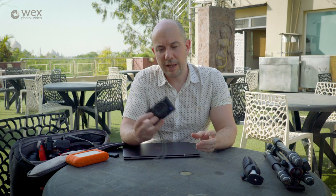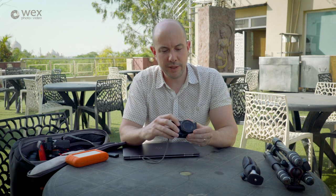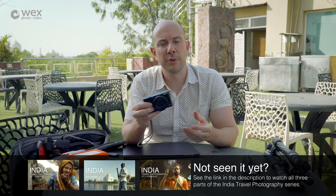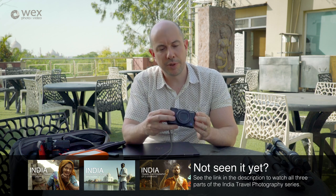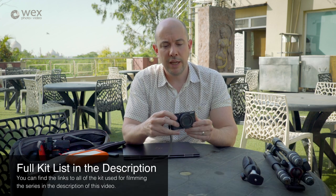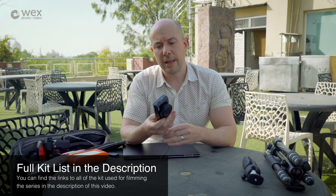The second camera I'm carrying is the Sony RX100 Mark V. It's a pocketable little one-inch sensor camera with a 24-70mm zoom and a Zeiss lens that goes down to f1.8. It has a tiltable screen so you can be discreet when doing street photography, and it produces really nice imagery. It serves as a backup to the a7 III and gives me another option when I want to be more discreet.